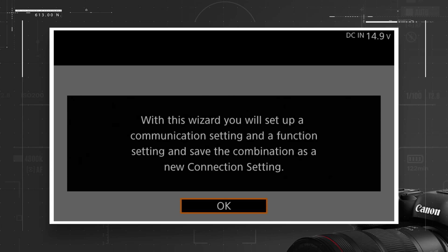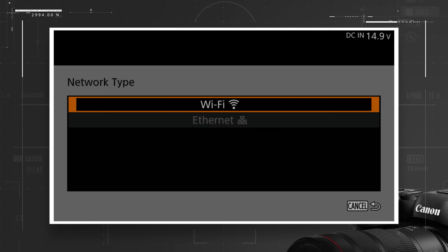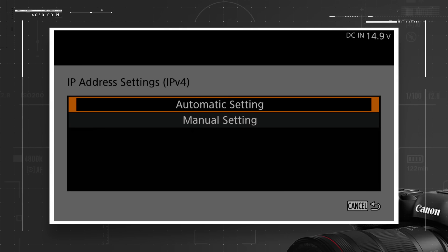Select OK from the next screen. Next, choose Create New Communication Setting. Select Wi-Fi. Find your local Wi-Fi network on the list of available networks. If you are tethering directly to your phone, your phone's name will show up here. Select the network and enter its password. Choose Automatic or Manual IP Address Settings. Choose Disable for TCP/IPv6 settings.